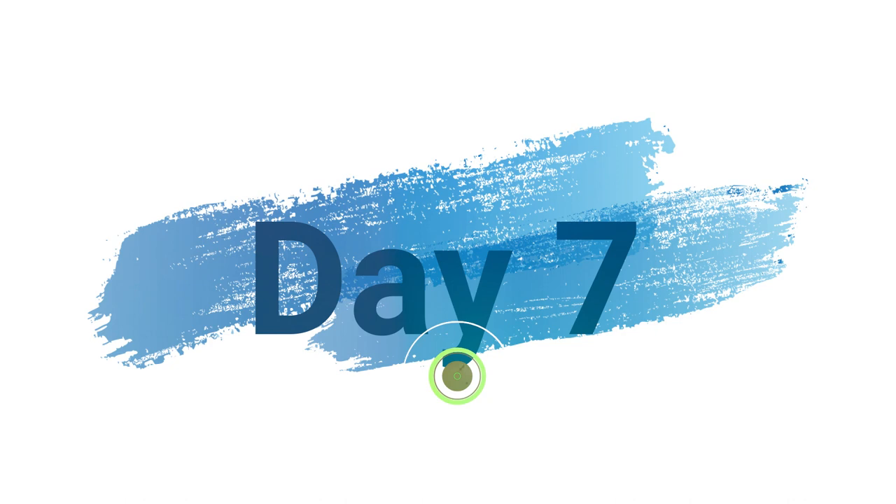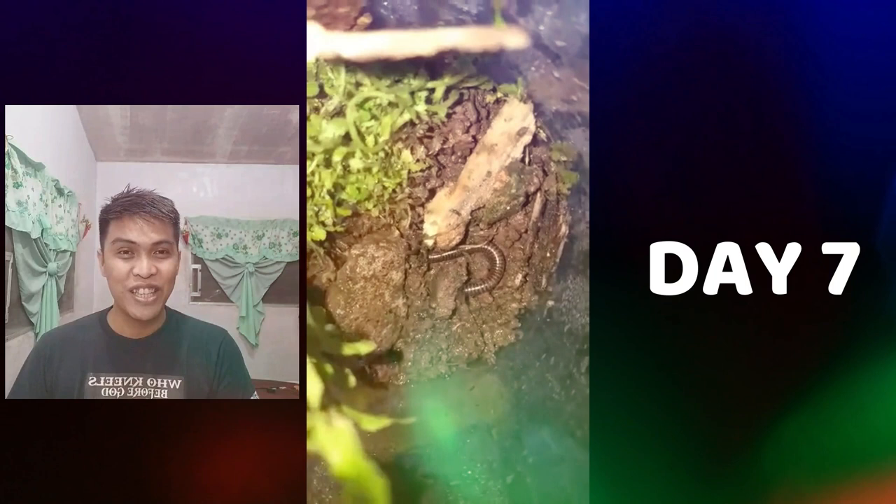On the seventh and last day of my terrarium, I see my worm is active and alive. Also, my plants are green and alive. That's why I conclude that my terrarium is a success.